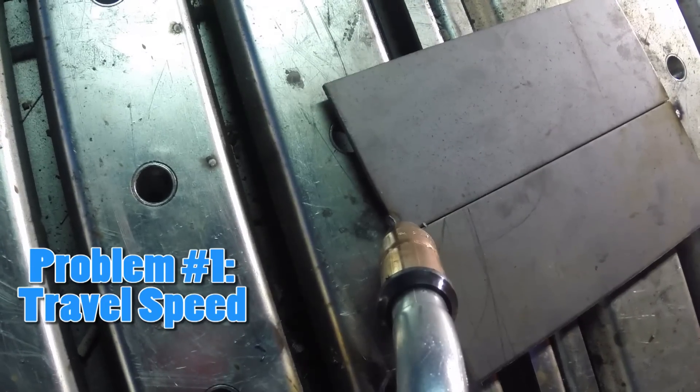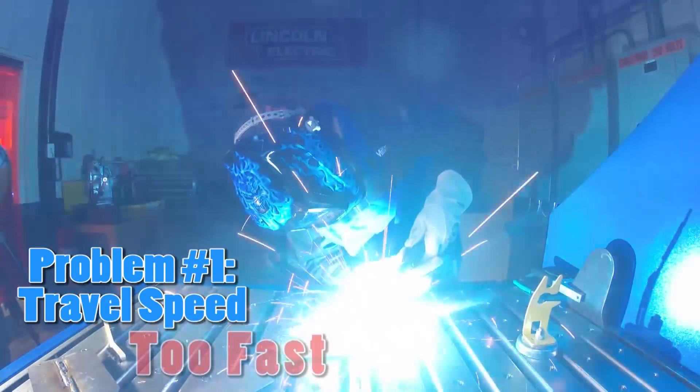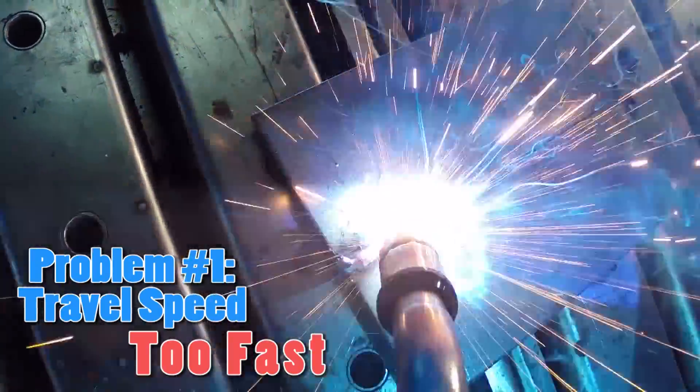Problem number one: your travel speed. There's a proper speed at which your torch needs to be traveling. This increases as the material thickness decreases. If you travel too fast, you will notice sporadic arcing sounds. Your weld will appear to be a valley and not a mound. There will not be enough material in the joint.